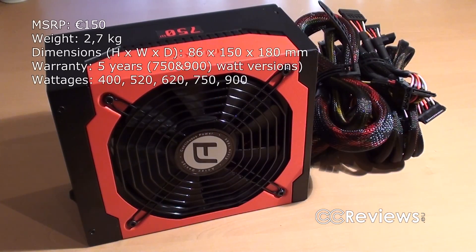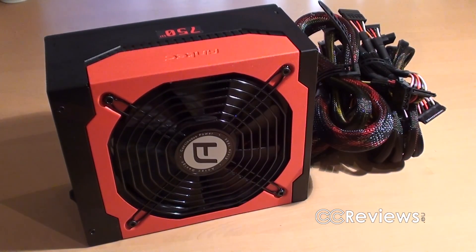Hey everyone, welcome back to another video review. Today we're going to be looking at the Antec High Current Gamer 750W power supply. The High Current Gamer power supply we have here is a 750W unit, but there are of course other wattages in this range — they go from 400 up to 900W.